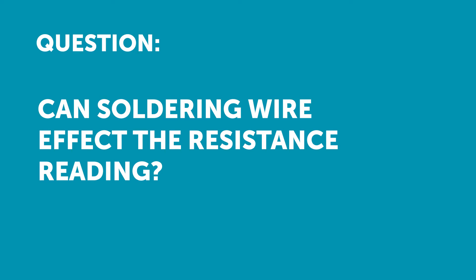Can soldering wire affect the resistance reading? This isn't a topic I have a huge amount of specialist knowledge on, and as you've seen in the webinar so far, I'm not a huge fan of soldering. However, yes — the soldered joint can affect the resistance of the wire compared to bare wire that hasn't been soldered.